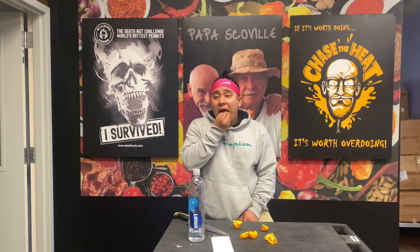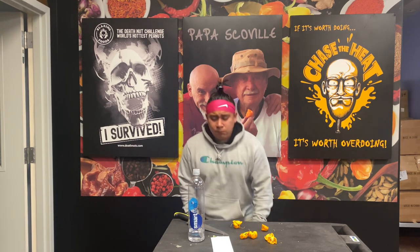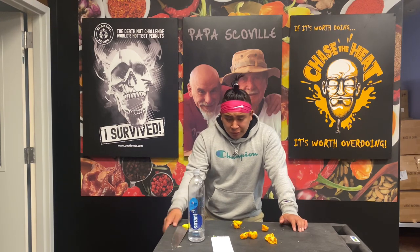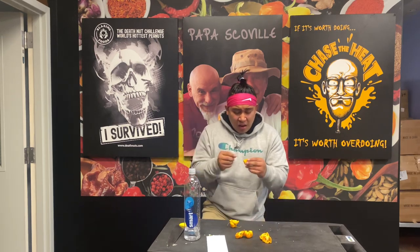You can see that. Guys, I'm burning up. I'm going to try to get seven down. Come on, comment below — let me know if you think I'm going to make it.